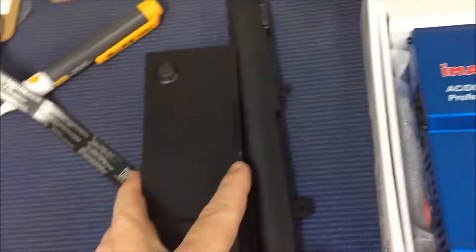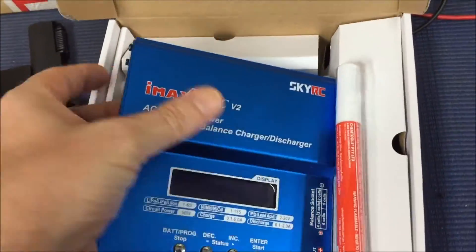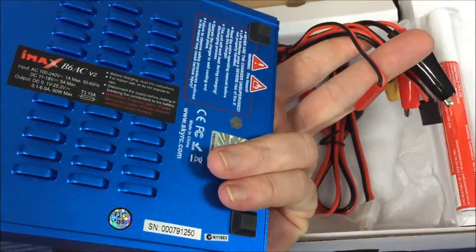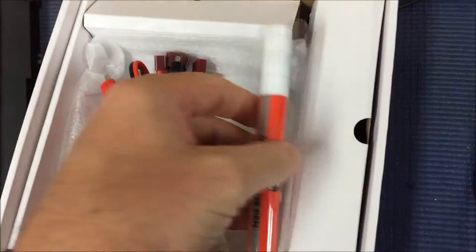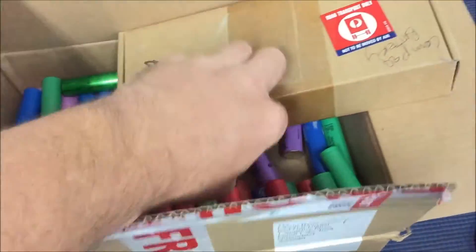So I've finally got some more pieces to the puzzle: more batteries, a charger — now I've got to work out how to charge them with that, I've got to read the instructions, sort of piece together cables, a flux pen, and even more batteries.